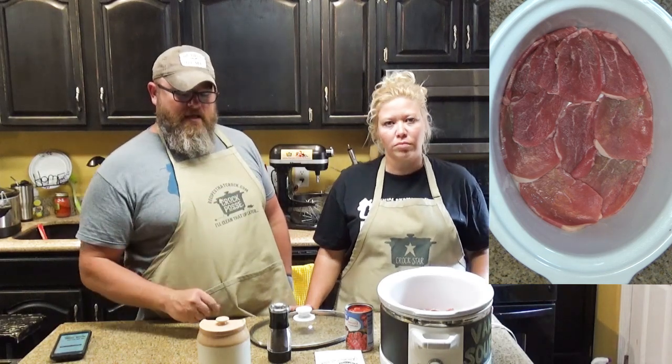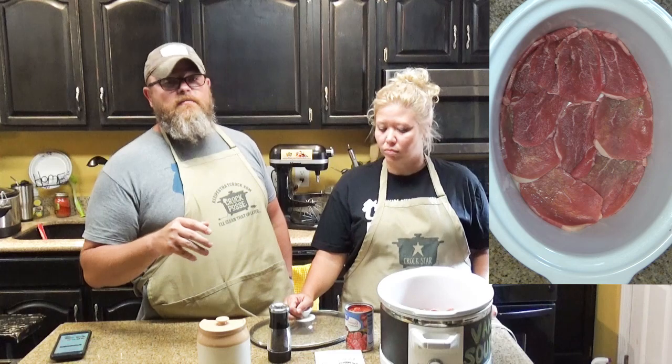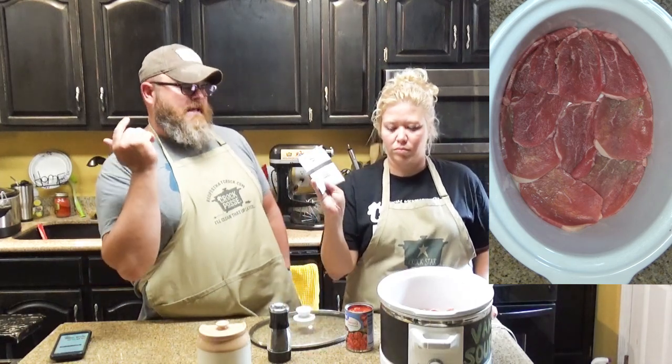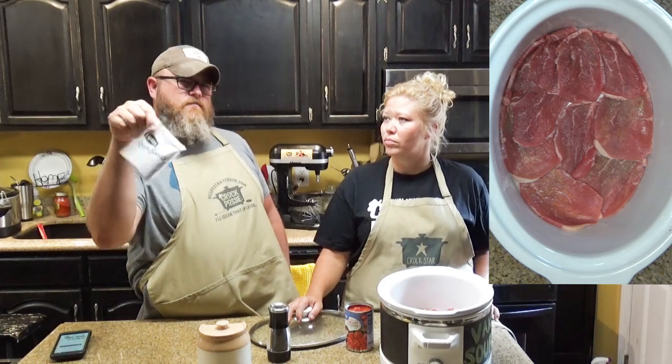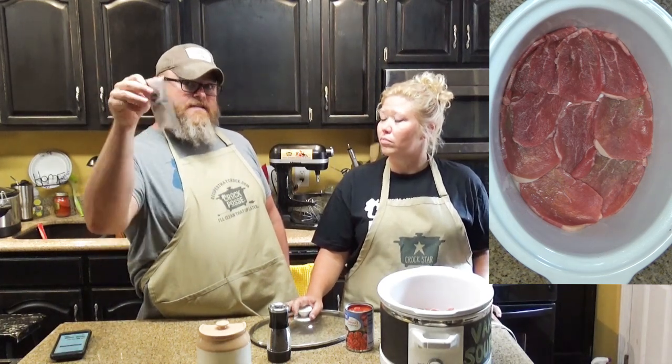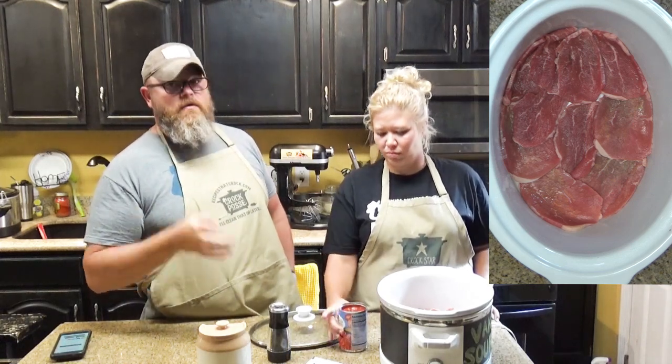Kind of evenly down in the bottom. Then we want to salt and pepper that. After we've salted and peppered that, we're going to use a packet of your onion soup or onion dip — you know the stuff you make the dip with, the dry powder stuff. And then you also have a can of stewed tomatoes — I think those are Italian stewed tomatoes.